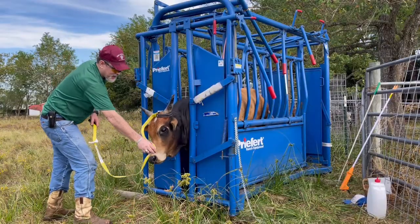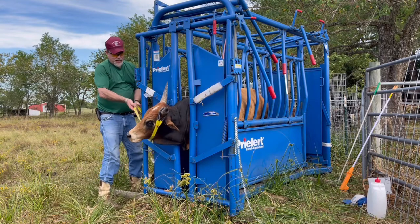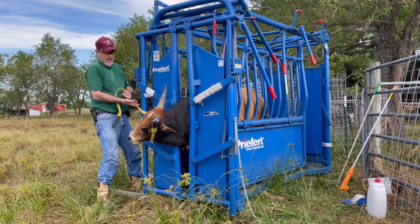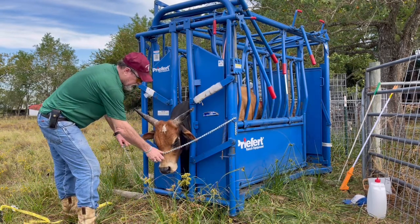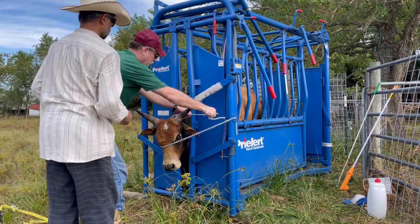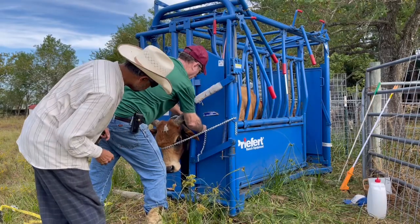Here is my friend Bill. We have restrained the animal in the chute and now we are going to immobilize his head, which takes a little finesse. I have the electric cordless saw ready on the side.